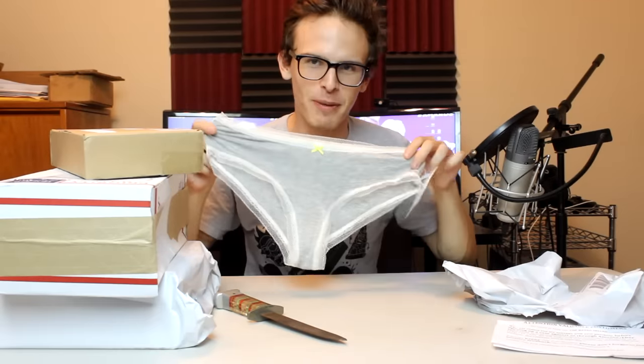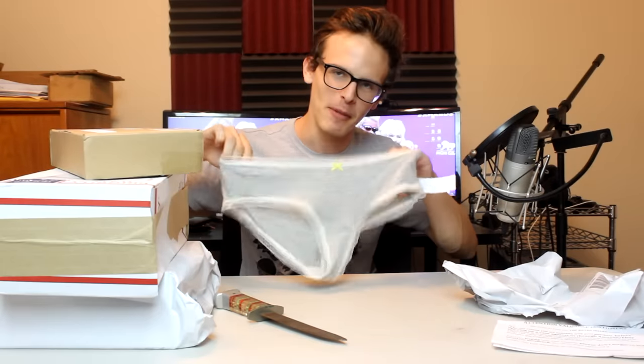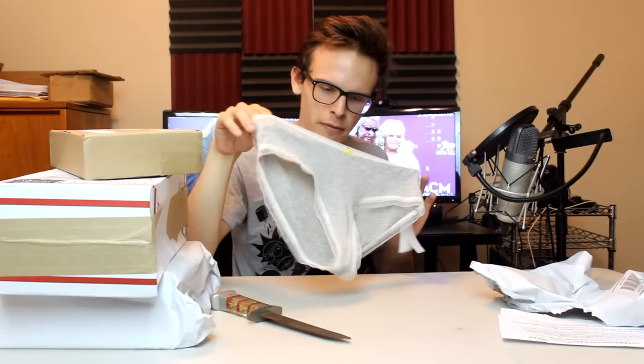Oh, it's big girl panties. You think I'm going to wear this? I'm not a large — I'm a medium, homesprung. Hey, they smell pretty fresh. Maybe if my waist was a little bit bigger, I'd strap these puppies on and give you boys a mean show. Money shot.